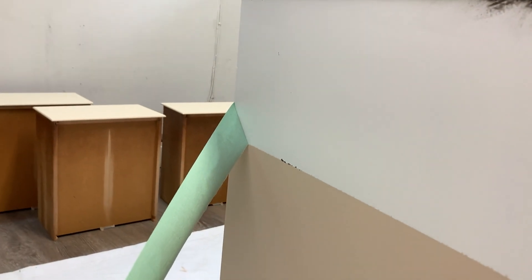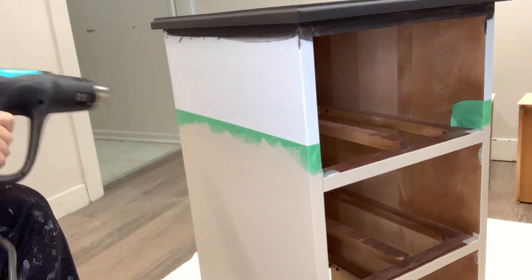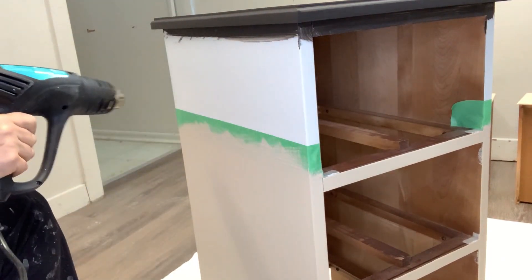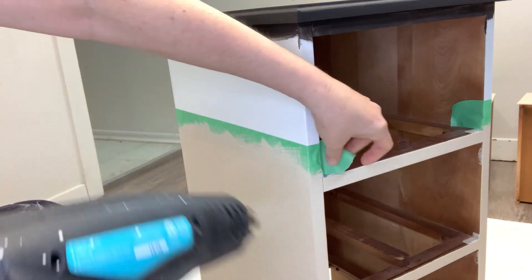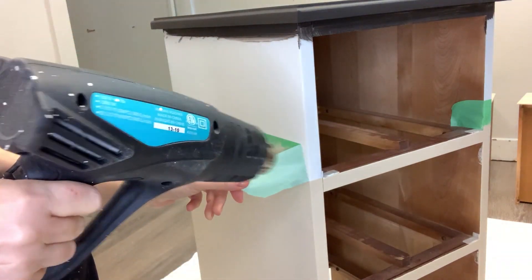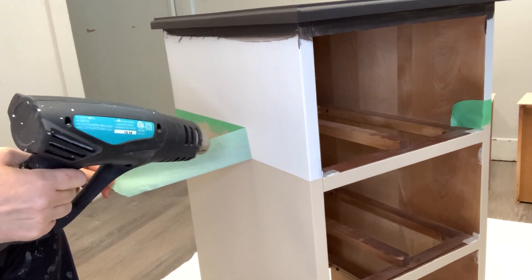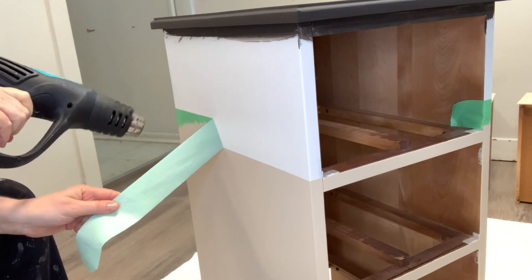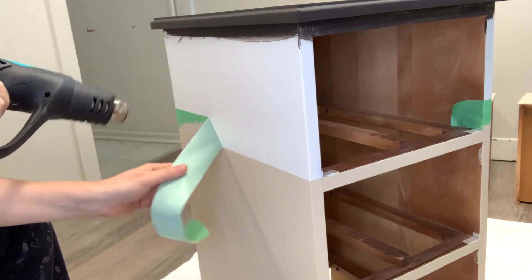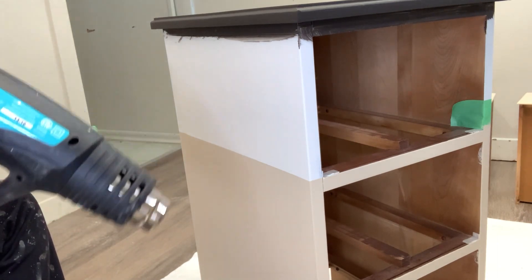Here's a quick tip: if you've ever left your painter's tape on too long and you're concerned it's going to peel back some paint when you rip it off, use heat. If you add heat to any adhesive tape, it loosens it up. Here I'm taking my heat gun, using it on the painter's tape that sat overnight, and it comes off super easy.